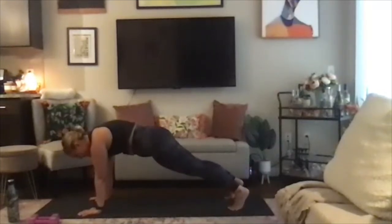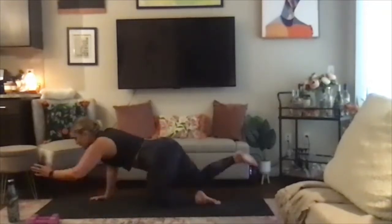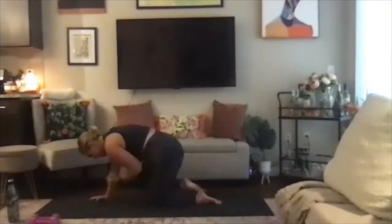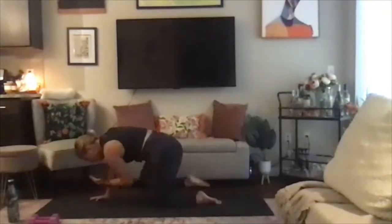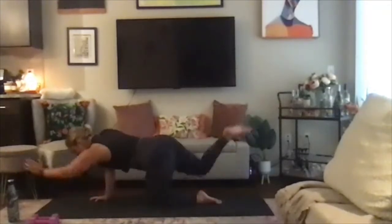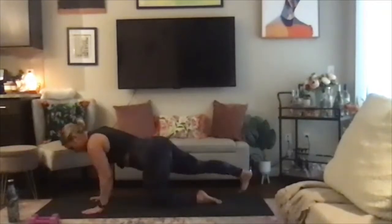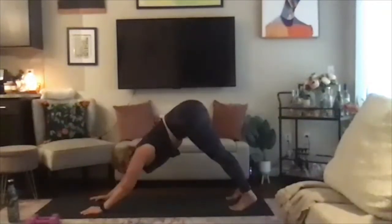Hold high plank for eight, seven, six, five, four, three, two, one. Set it down — other side: left arm, right leg, reach and curl for eight, seven, six, five, four, three, two, one. Inhale, and exhale into down dog. Awesome job, you guys.